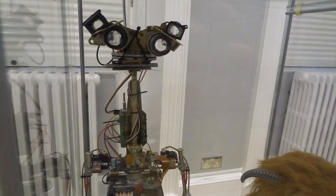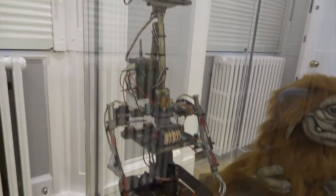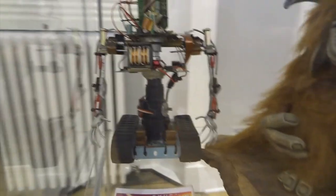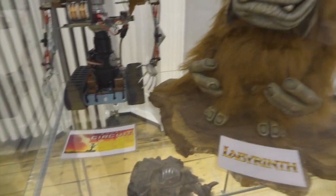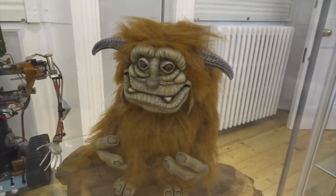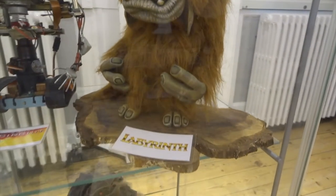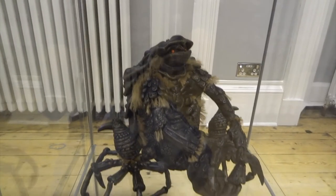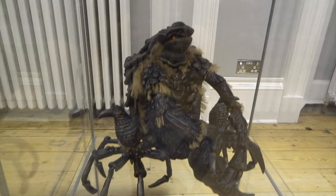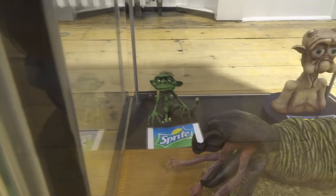On the next shelf down we've got a robot that I built, which was really inspired by Johnny Five from Short Circuit — it's not supposed to be a replica, it was just inspired by him. Next we have Ludo from Labyrinth — he's a great character, but he also means something extra to me because I visited the Museum of the Moving Image in London when I was younger and I got to see the actual Ludo. On the next shelf down we have a Garthim from The Dark Crystal — I'd like to make all the other characters from The Dark Crystal at some point, but the Garthim is particularly creepy.